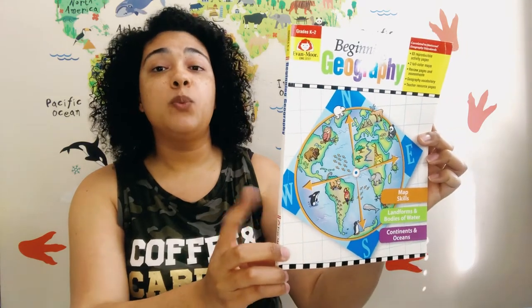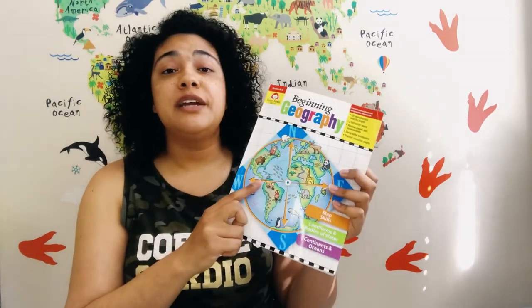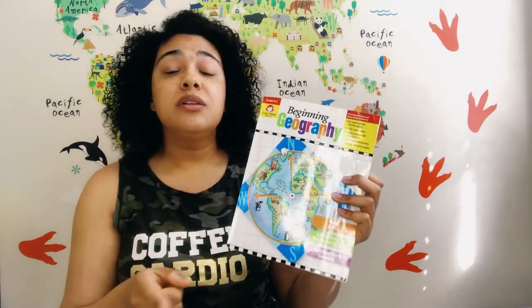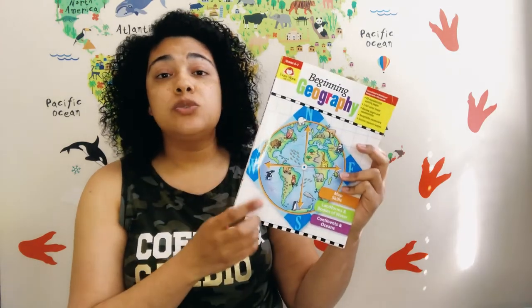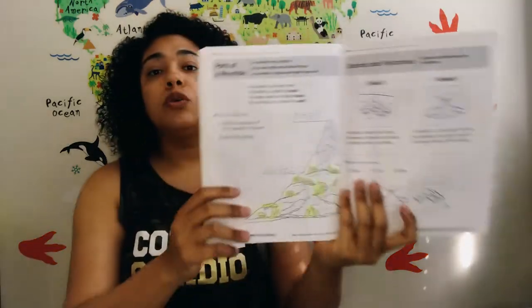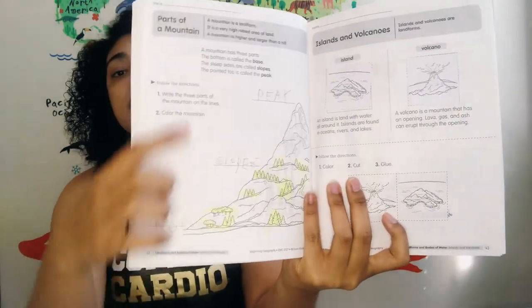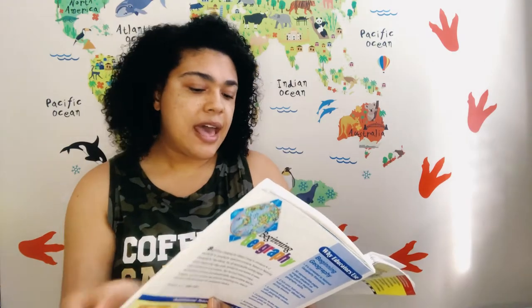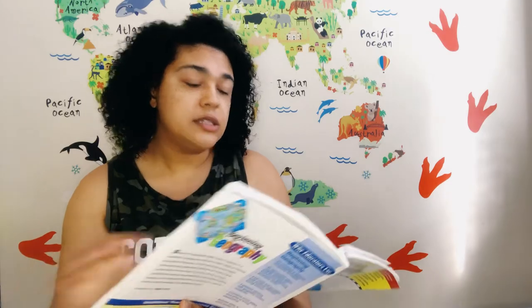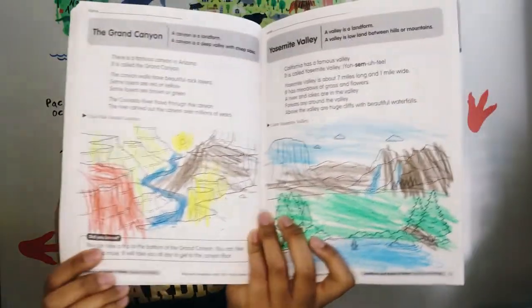Let's talk about the activities we completed for this unit study. First I want to mention our Evan Moore Beginning Geography Workbook. Our family loves Evan Moore Workbooks — we're not a huge workbook family but we love theirs because it's not just writing. They also have coloring, hands-on activities, and lots of cutting and pasting, which work a lot better for our family than traditional write-in workbooks. The workbook had a landform section that showed the different parts of each landform as well as real-life locations in the world where you would see them.